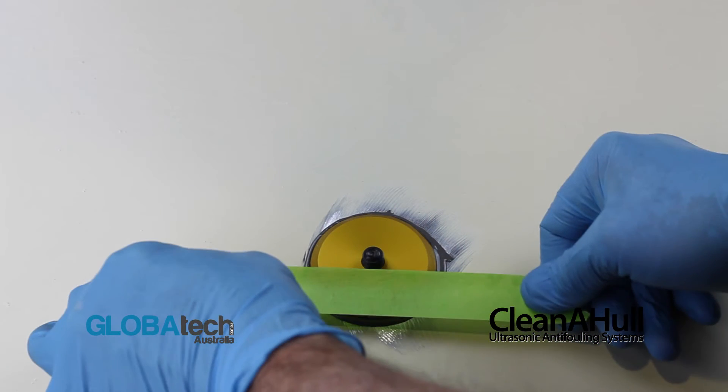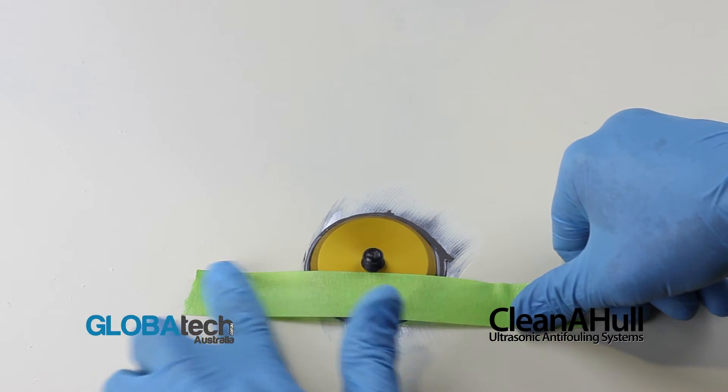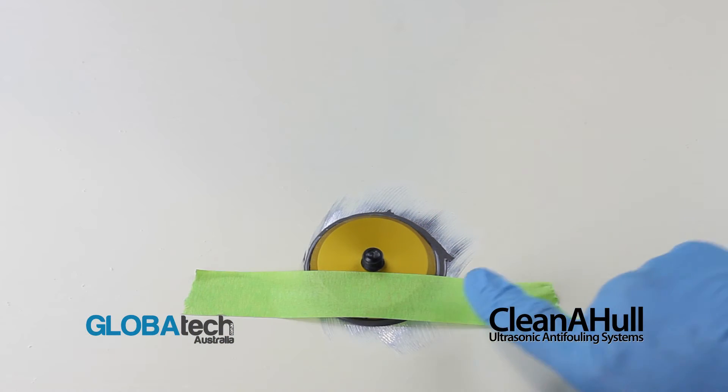Apply masking tape to the footprint to hold it in position. Allow 24 hours for JB Weld to cure correctly.